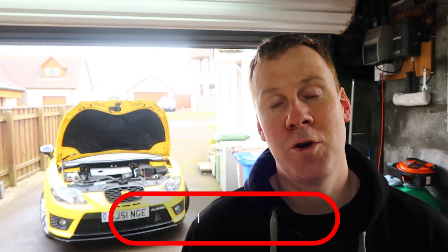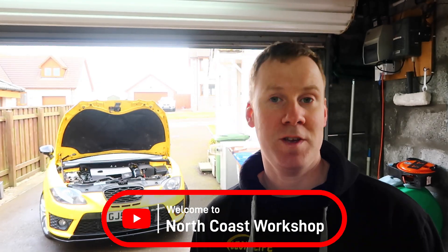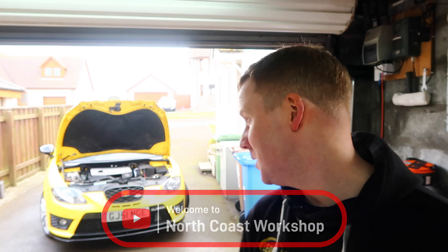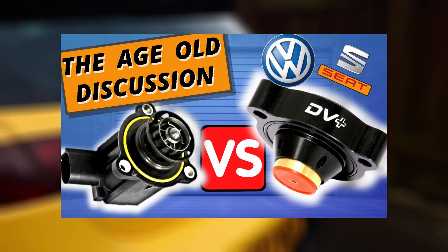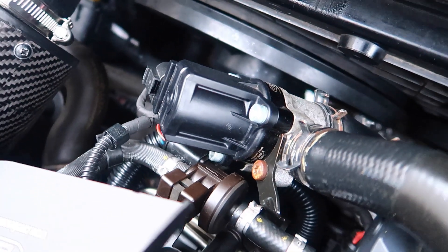Hey, I'm Kev and welcome to North Coast Workshop, where you will find content on car modification and DIY. In today's video we'll be doing a follow-up to one of my most successful videos from last year - the GoFasterBits diverter valve fitted to my Cooper R. So basically when it comes to this diverter valve for this engine, there's kind of two teams.